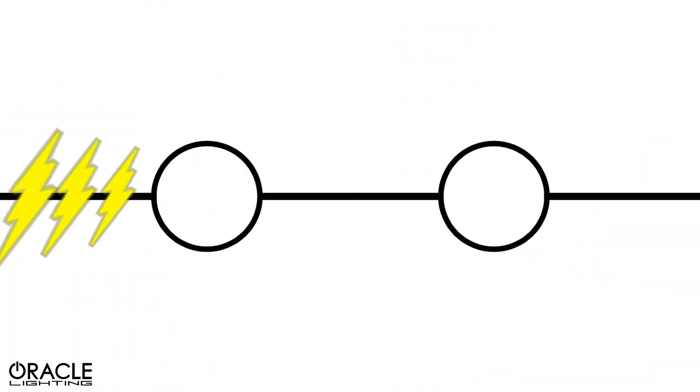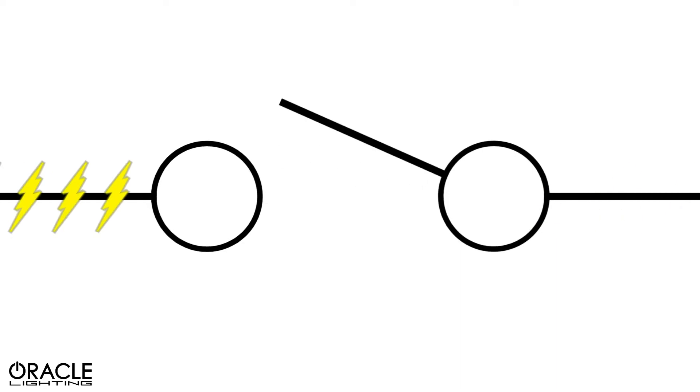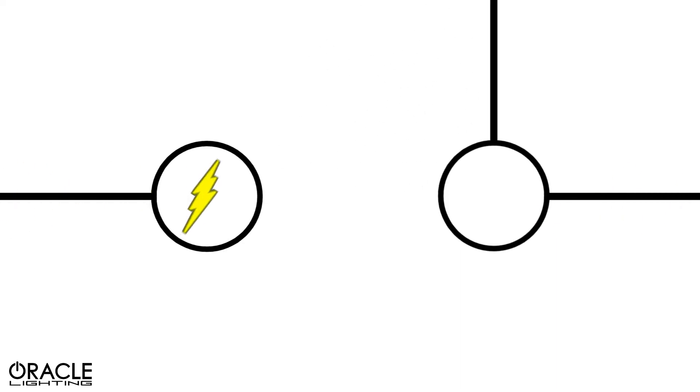A switch is installed to complete or disrupt an electrical circuit. When the circuit is open, the light is off. When you flip the switch and close the circuit, the light turns on.